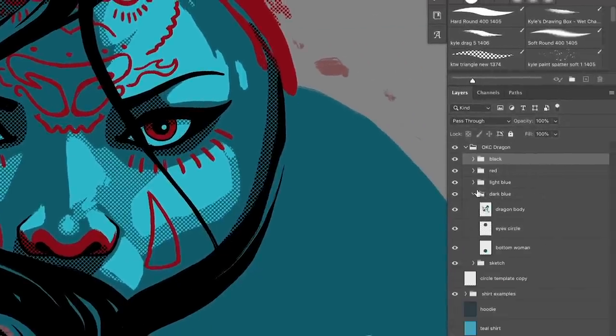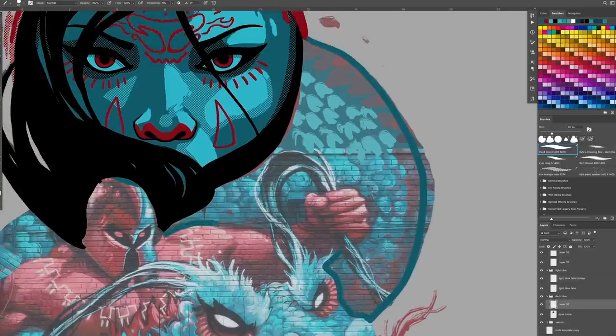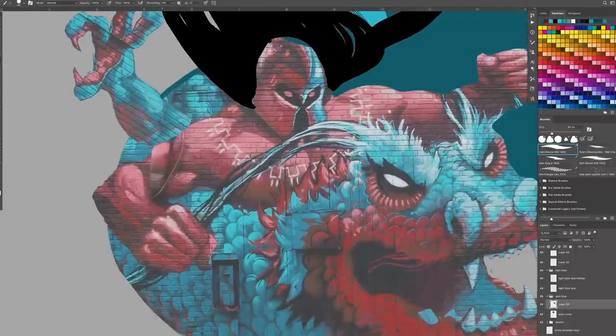When we start getting a little more complicated here, I'm making sure to keep each color in its own layer on top of each other, so we can separate it later. Let's give this dragon some body here and start filling out this beast.